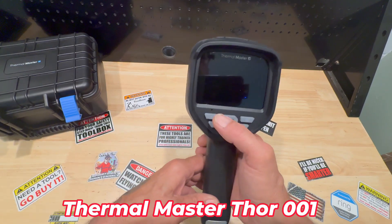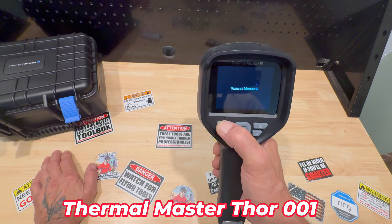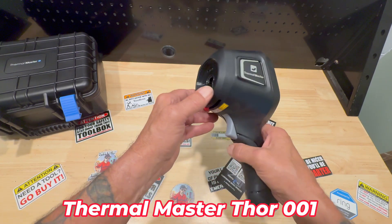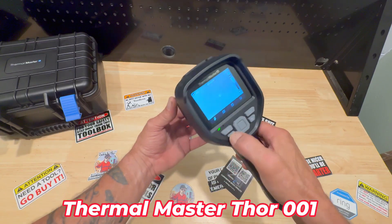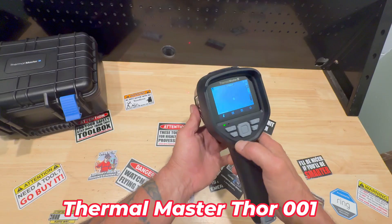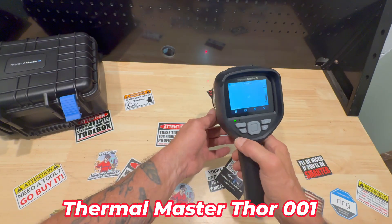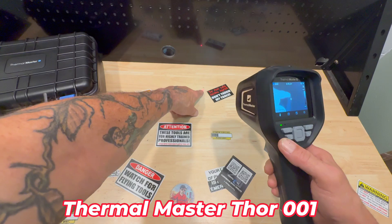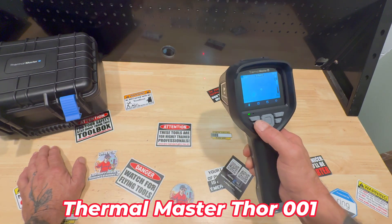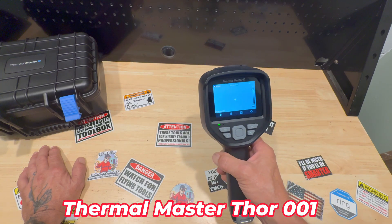So the settings — you turn it on. I'll just go through it real quick so you get the general gist of it. It's got a light on the front. The light's right here — light button. You can also use the laser. You see there's a laser on it and also a light, so you can point it — you know what you're looking at. Turn that off real quick, just hold it down for a second, it goes off.